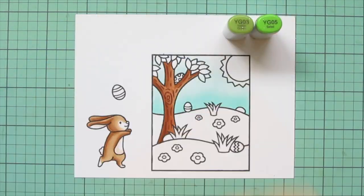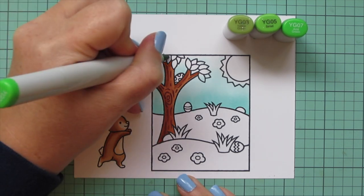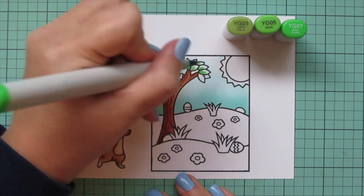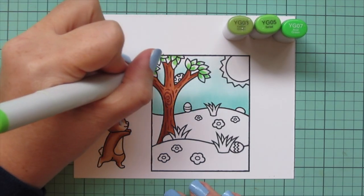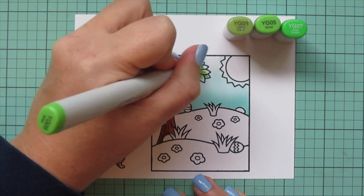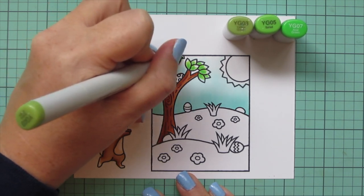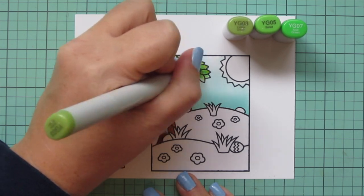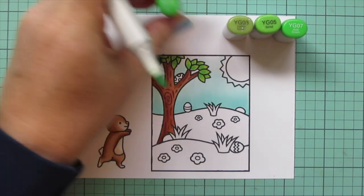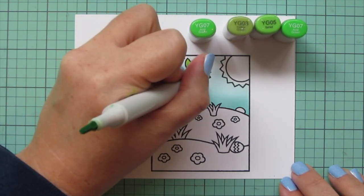Now that the sky is done, I can color in the leaves on the tree using YG03, YG05, and YG07. They're pretty small so it doesn't take a lot to fill them in — you could probably get away with just two shades, but I'm actually going to add a fourth one later. I started with YG07 then blended out with YG05, making sure to leave a little bit of room on the tip of each leaf for the lightest shade, where the light would be coming through the most. My marker leaked on me, thankfully staying inside the leaf, so I just pulled the other end of the cap off and continued.